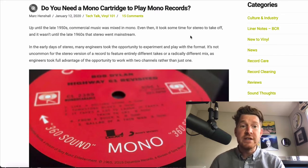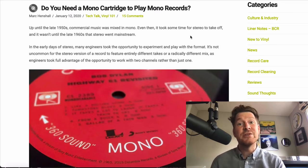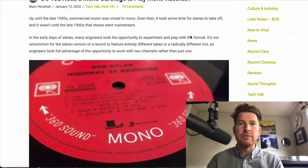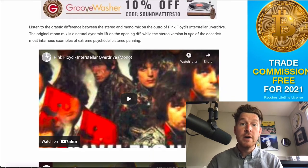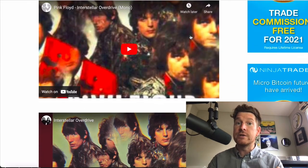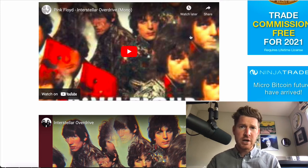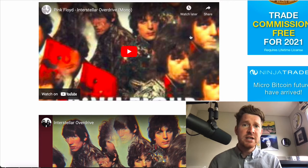Up until the 1950s all music was mixed in mono, and it wasn't until the late 1960s that stereo really started to take off and become the mainstream. So there was this transition period, and what that resulted in is some interesting variations of songs — very often you'd have a mono version of a record and a stereo version. Like any new gizmo, it kind of gets done to death when it's new, so producers really played with panning things from one side to the other.